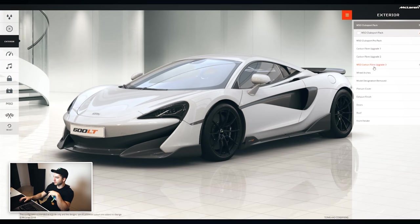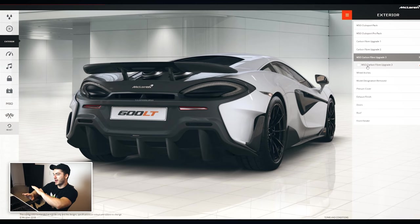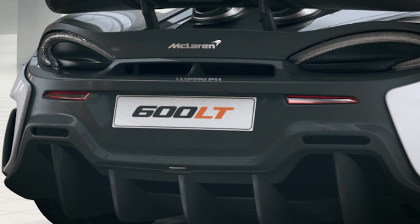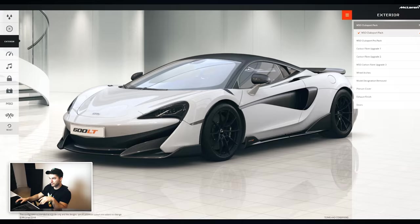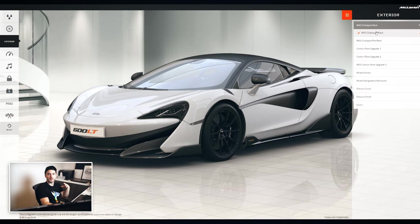Let's look at some of the other exterior features. Definitely gonna want the full carbon fiber treatment — turning everything to carbon fiber. It looks great and will make it look more similar to how it did in the unveiling. We'll also probably want the club sport pack, which does the carbon fiber roof. We need that contrast — we don't want it all in body color. Combined with the Senna seats, it should be the ultimate in lightweight. So we've got the club sport pack, all the carbon fiber upgrades.